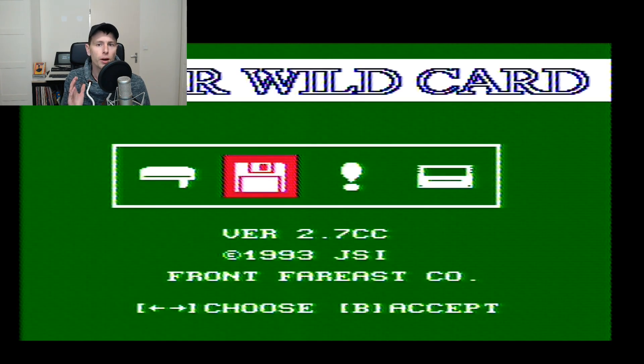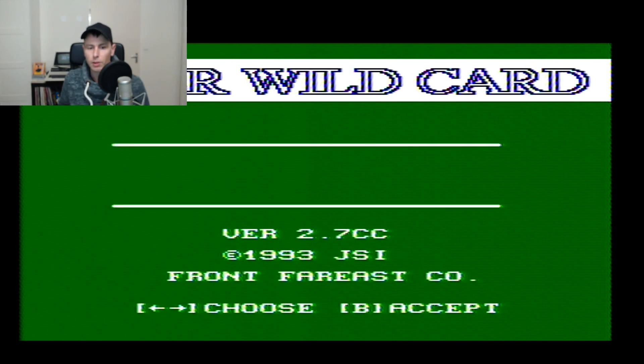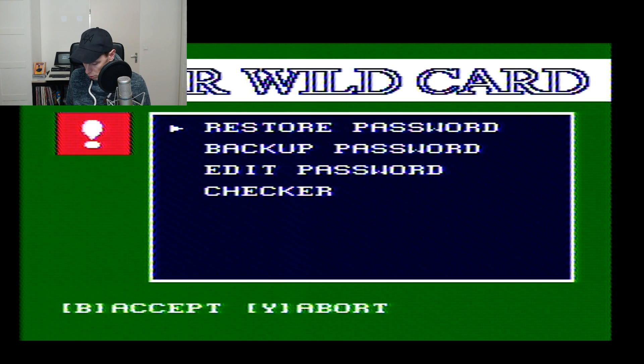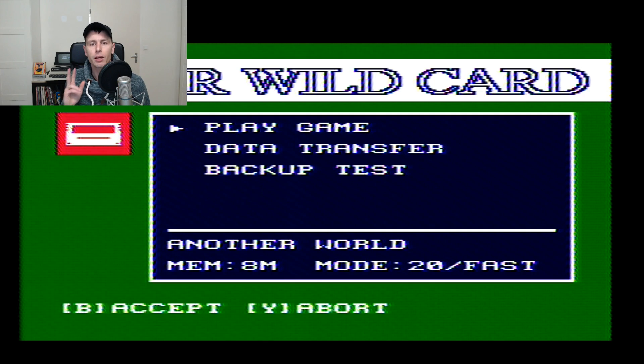The second icon lets you format floppy disks. You can also remove single files, rename single files, copy files, and copy entire disks. The third one is a password system, just like the Game Genie, and supposedly works the same way — I haven't really checked this out. And the last icon is to actually make a backup of an original game cartridge, which we're going to try as well.